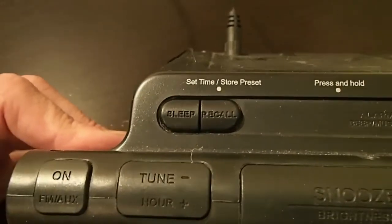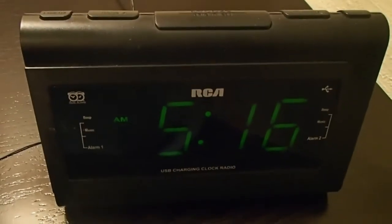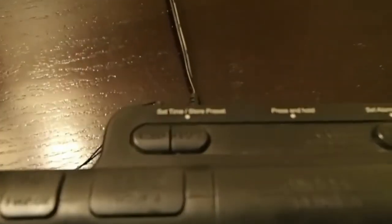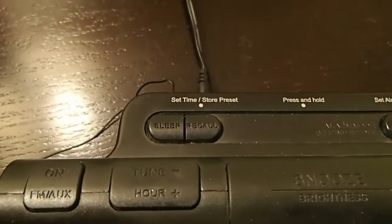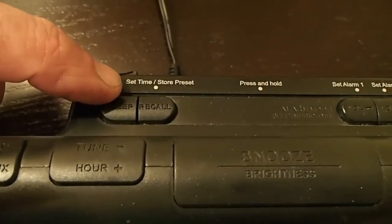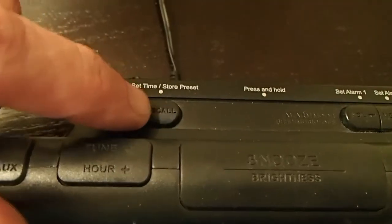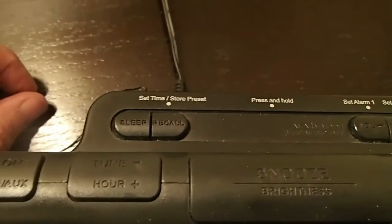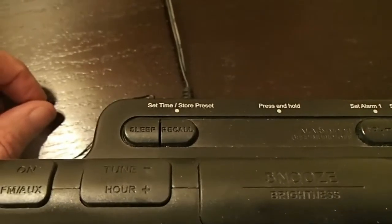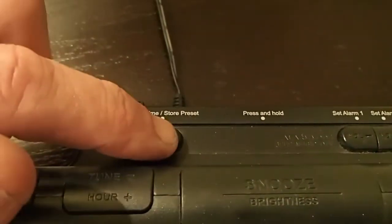That is the problem. To set the time, what you simply do is go back here to where it says set time/store preset — but don't hit the button that says store or set time. You have to hit the recall button. It doesn't say set time, and you have to hold that button and then the clock will start to flash.